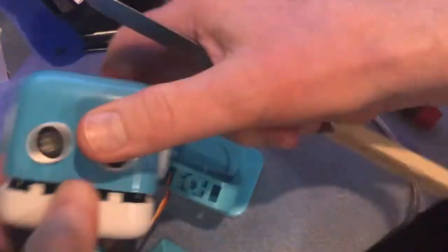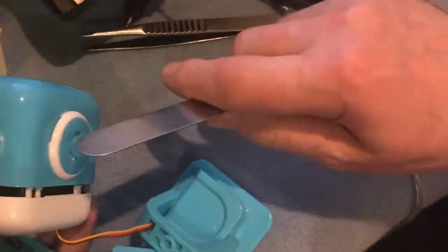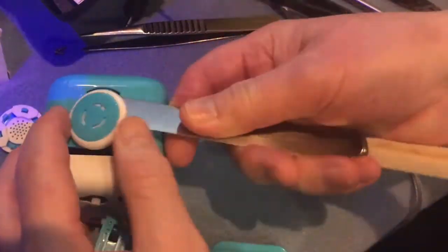As with all of these things, be very careful — don't push the knife in any further than you have to in order to get it open. Now what I need to do is to take the ears off just to see if there's any screws in there that are making it difficult to open, and in fact there aren't.